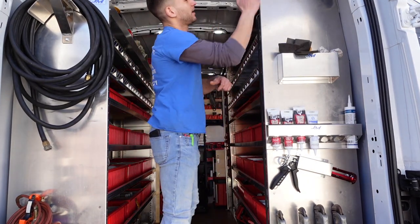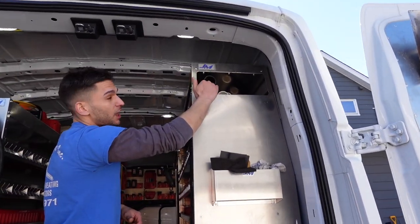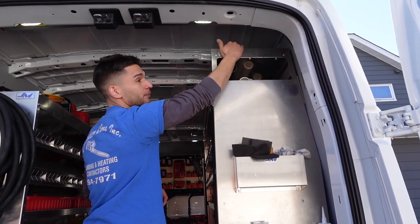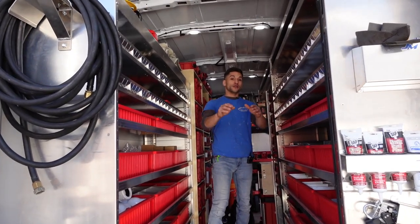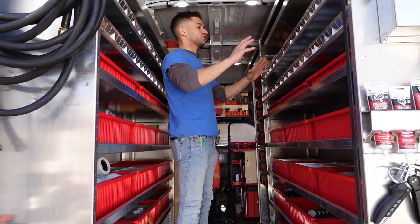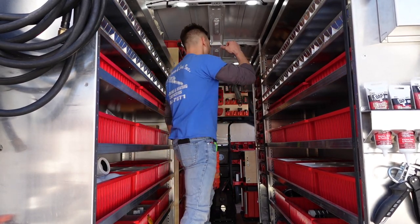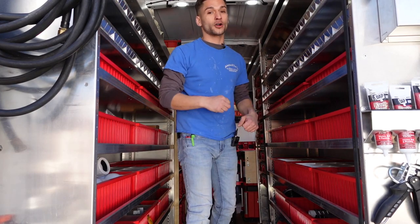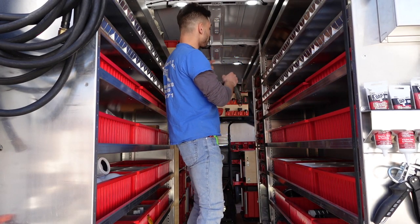Before moving on, I've also got the pipe rack holder up here. I have two slots — the bottom one's for plastic and the top one's for copper. Then coming this way is all my material. This section of the van I designed specifically for material, so when I go into a job and need something, I just pull the material and go. That section is laid out from the side door.